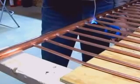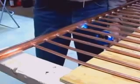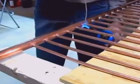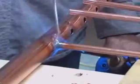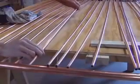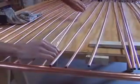Solder the copper tubes into the header. Be sure the header is hot enough or you won't get a good solder joint. For the second header, begin by soldering the two outside tubes to the header first. After they've cooled, shove the rest of the pipes in place and, of course, solder them.